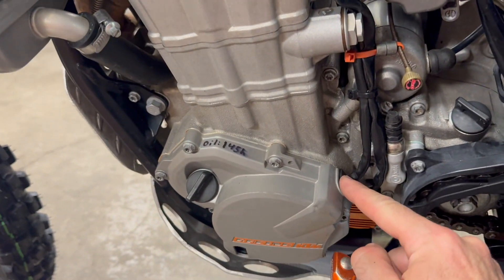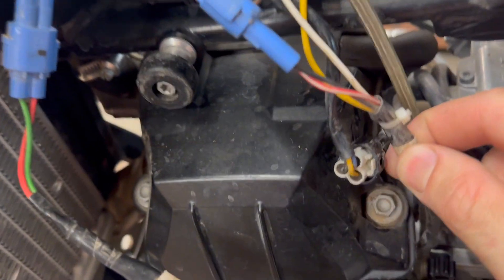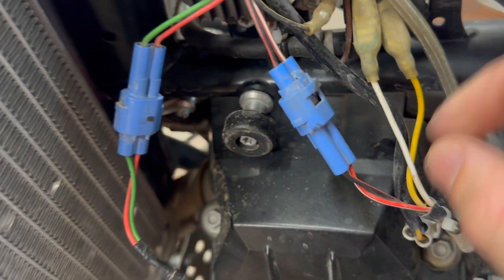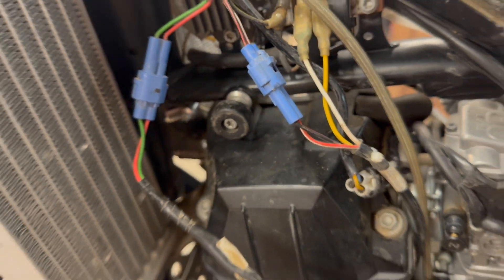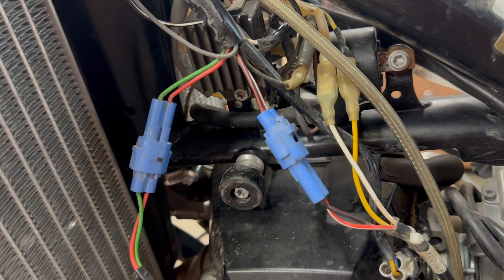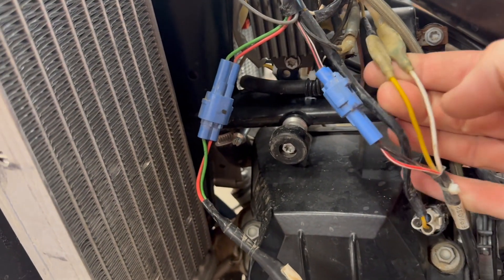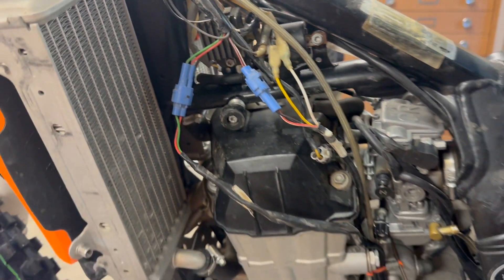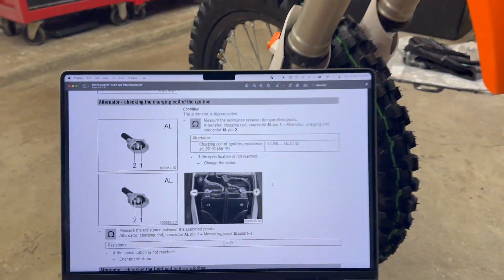The other bundle has more wires in it. It makes its way up the same direction and has a red-white and red-black wire as well as yellow and white. The blue connector with the red-white and red-black wires is actually the power to charge the ignition coil. The yellow and white wires are for lighting and charging the battery. Those are the pertinent connectors - we'll take them apart and do the various tests the service manual specifies.